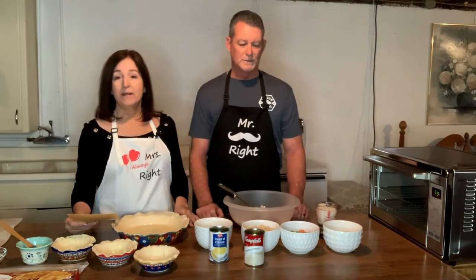You can add whatever kind of frozen vegetables you like. You can put frozen broccoli in there, cauliflower — it's totally up to you. I like green beans, but she doesn't like green beans.